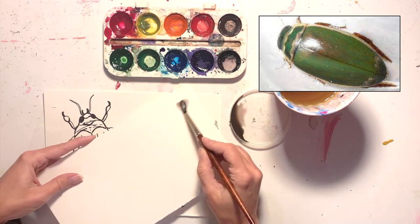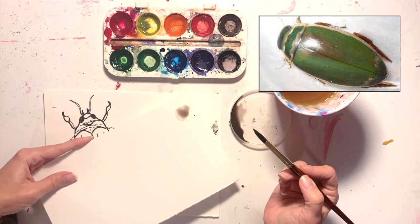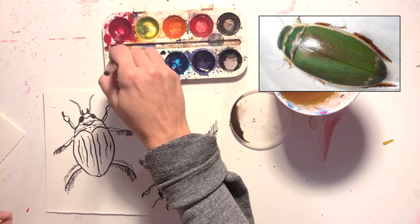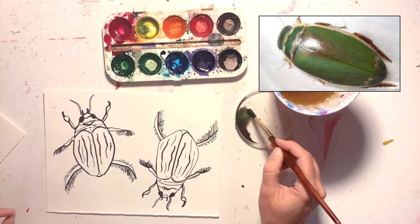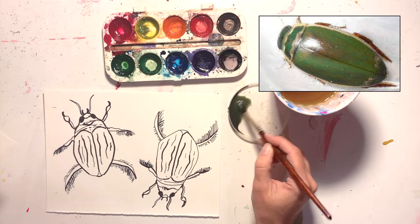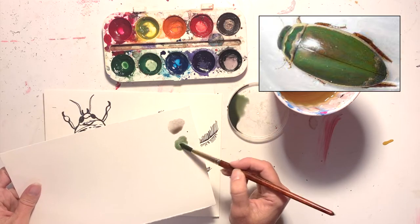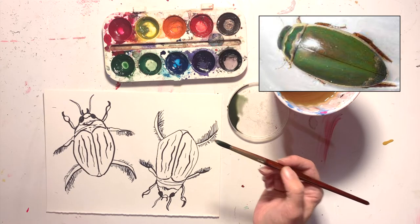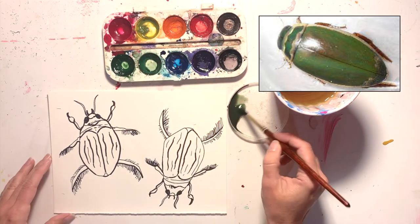I want to practice mixing colors with this project. I've mixed a little bit too much and now it's a little too brown — I wanted a brighter green — so I'm just going to mix in some more green. Remember, you can always test the color on a scrap sheet of paper to see if it's what you want. I like it, so I'm going to go for it.